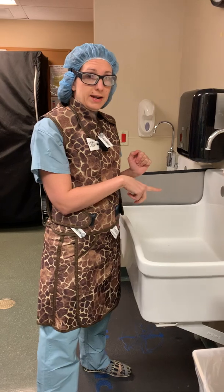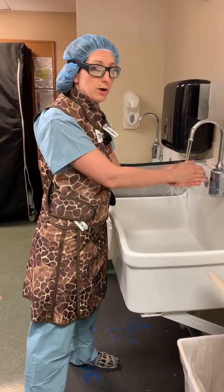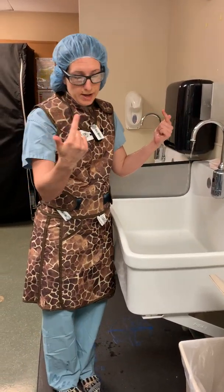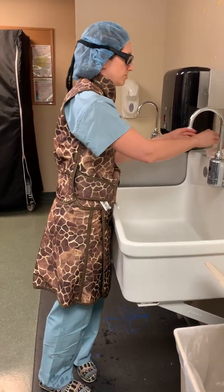This sink is an automatic sensor, so it'll come on when I put my hands here, and you want to get your hands and your arms nice and wet. Other sinks will have a foot pedal so that you're not touching anything with your sterile scrubbed hands.